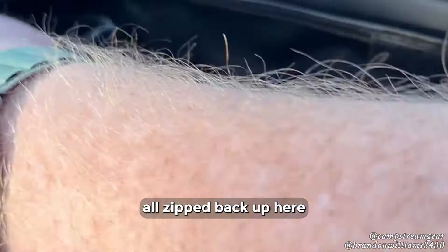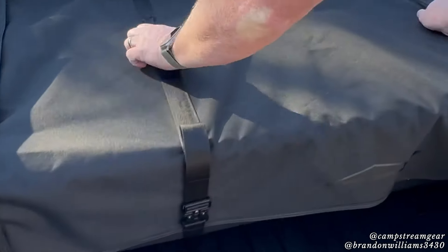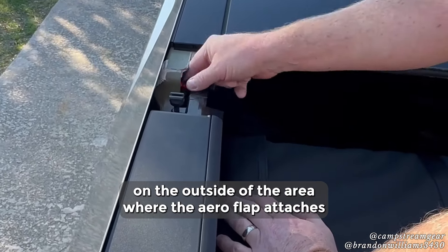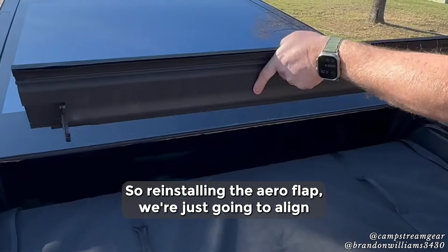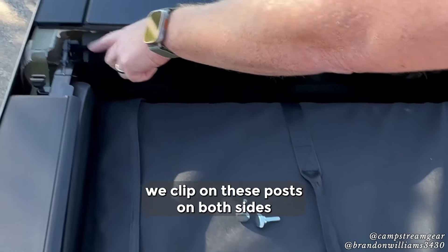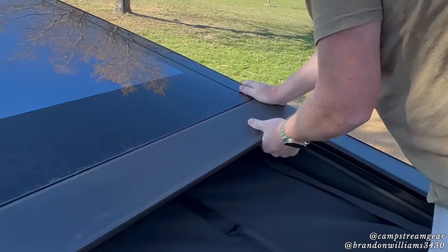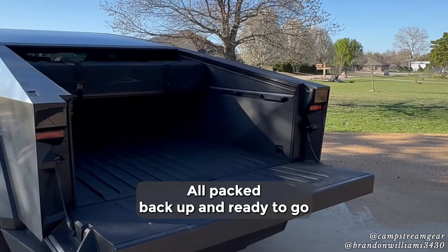Getting the zippers and everything to line up the first time packing it back up is a little challenging, and you've got to make sure the zippers stay clear from the sides of the tent as you're starting to fold it back up. Once everything is zipped back up, start reattaching the Velcro. If you want to leave the straps attached like the instructions say, just make sure you tuck them in on the outside of the area where the aero flap attaches — or just simply take them off and throw them in the accessory bag. Reinstalling the aero flap, align the clips at the front, make sure you clip onto the posts on both sides, push down on the back side of the aero flap to lock in the other portion of the clip, then take the two thumb screws and screw them back in.